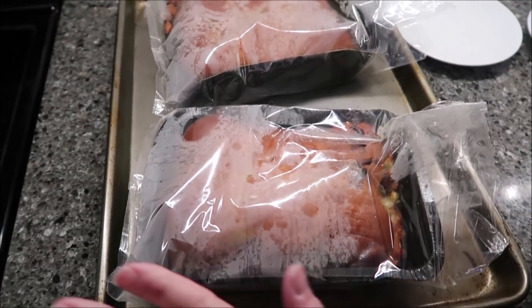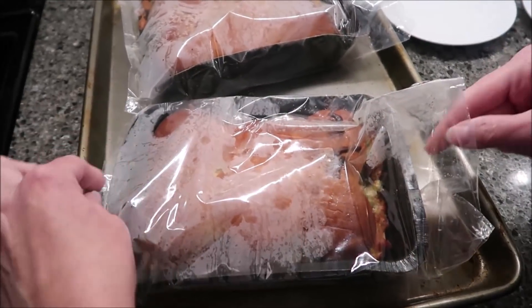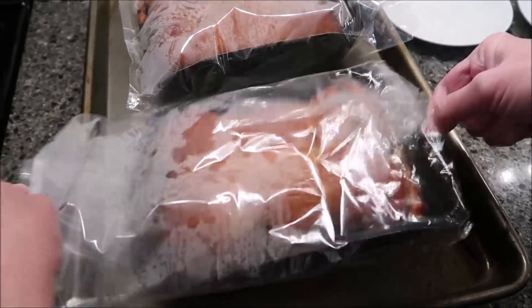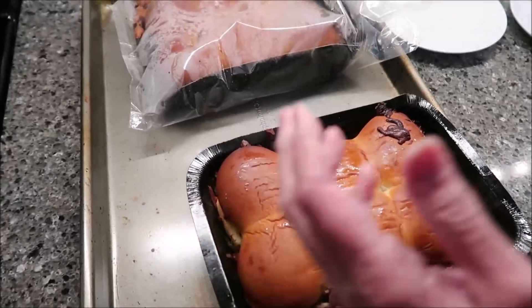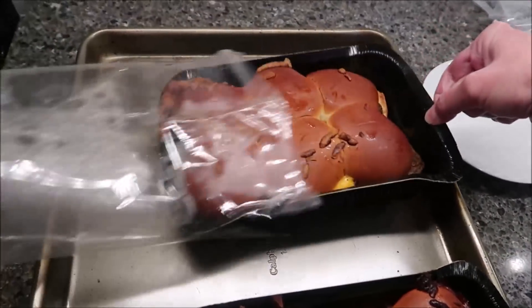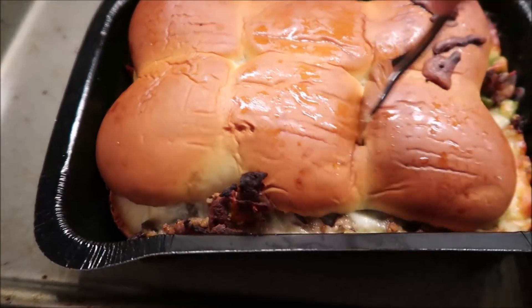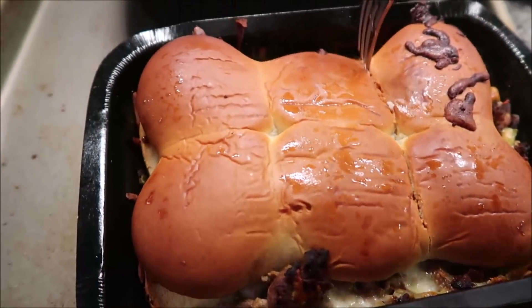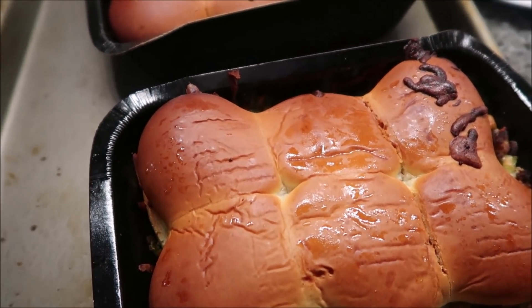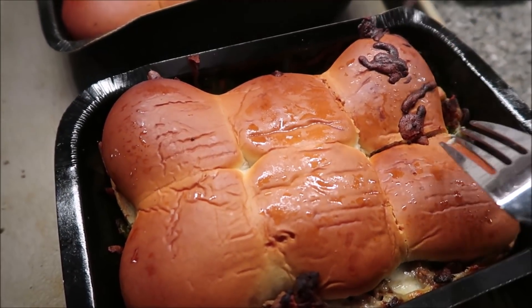We left them in for 35 minutes. Kevin opened the ends with an oven mitt so I wouldn't burn myself. There was a lot of steam, so you just need to be careful — it's going to be hot. Here's how they look. They smell very good.